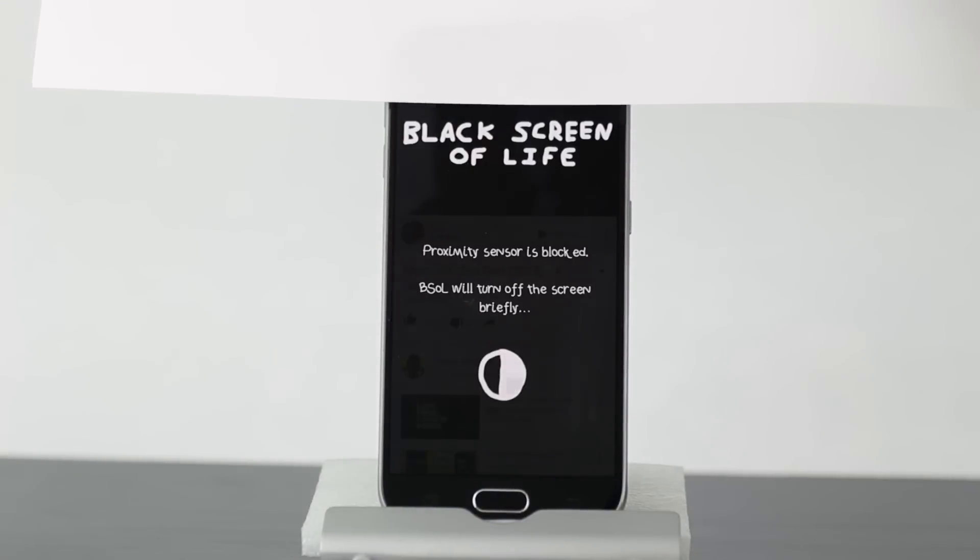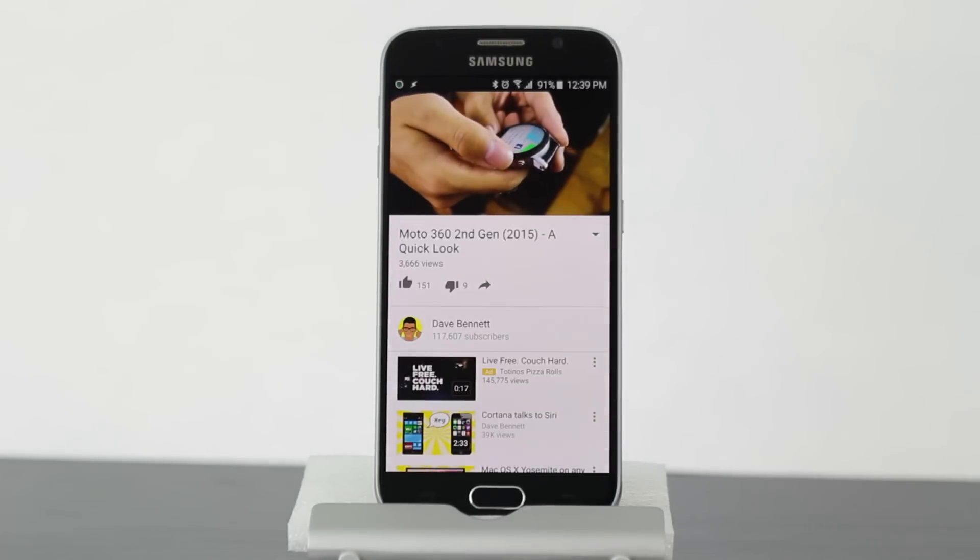Let's cover the proximity sensor. And see, the video continues playing even when the screen is off. And what's nice is as soon as it sees the light again, it'll turn right back on.